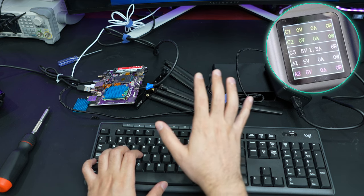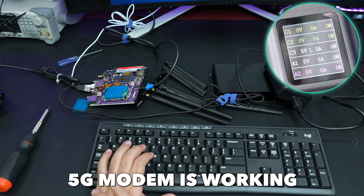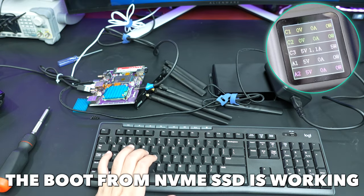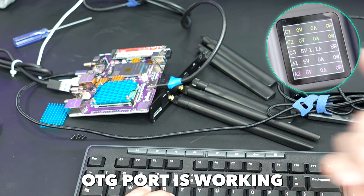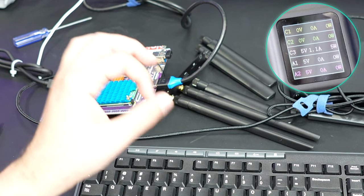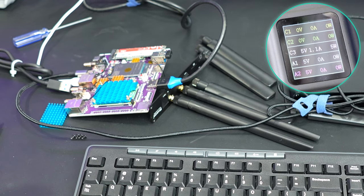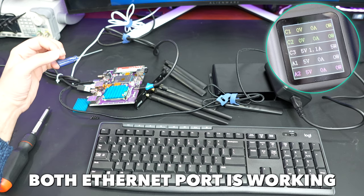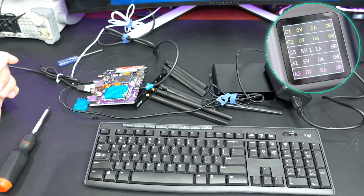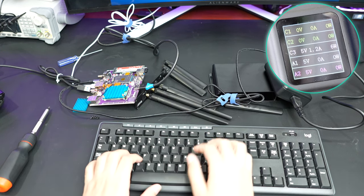Seems like everything is working: the 5G modem is working, the NVMe SSD is working, the OTG port is working - that's how I programmed the eMMC initially. Both Ethernet ports are working - the 2.5 gigabit and the 1 gigabit. Let's check the speeds.